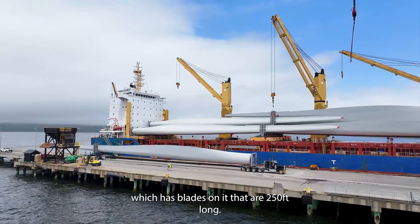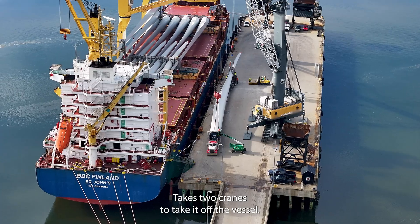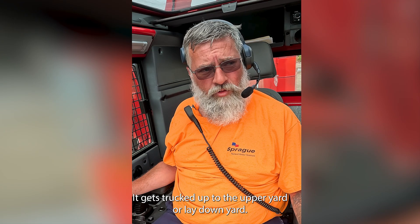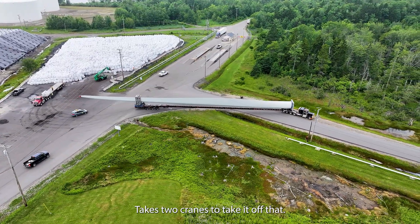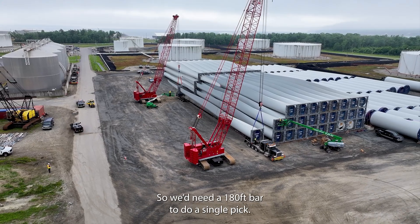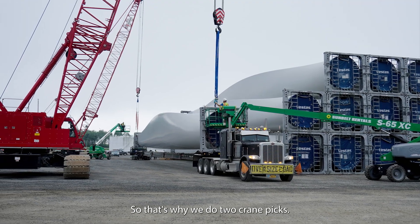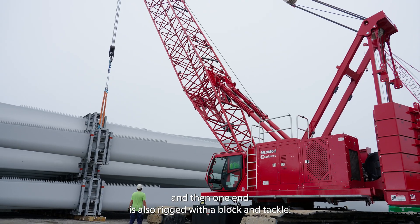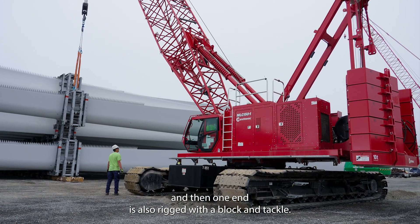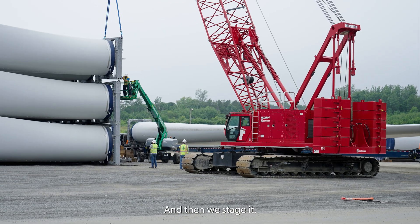Right now we have three crews. We have a crew that's unloading the vessel, which has blades on it that are 250 feet long. It takes two cranes to take it off the vessel and set it onto a truck under the dock. It gets trucked up to the upper yard or lay down yard, and it takes two cranes to take it off that. Our pick points are about 180 feet apart, so we'd need a 180-foot bar to do a single pick — that's why we do two-crane picks. We rig it with slings and shackles and hooks, and one end is also rigged with a block and tackle. It basically keeps the tip even so there's no torquing of the blade itself, and then we stage it.